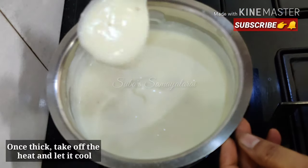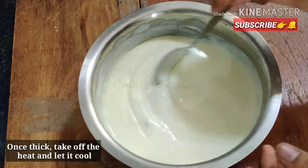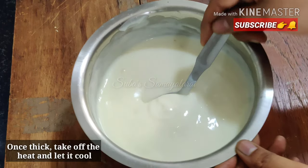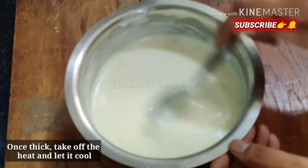Now it will become thick like dough. I will stir it into a smooth mixture. We have to cook it to a pour-in consistency - thick like custard. We have to make it with custard powder. Add a little bit of rose water to it as well.